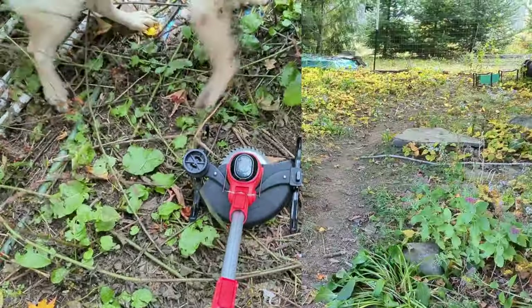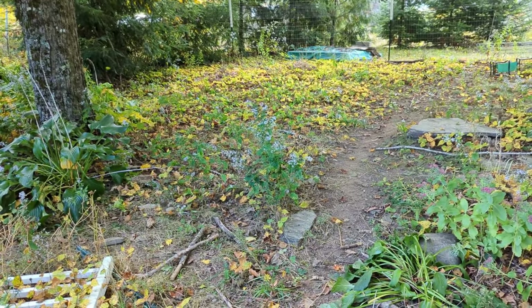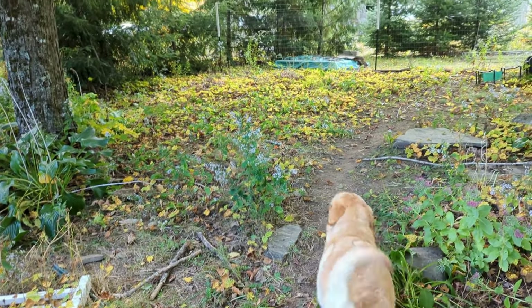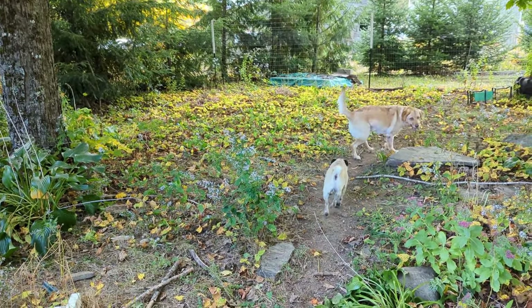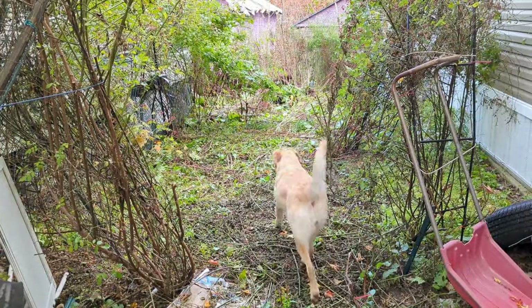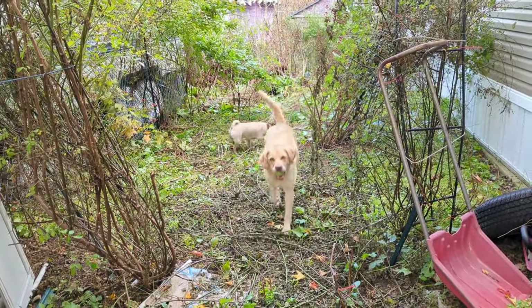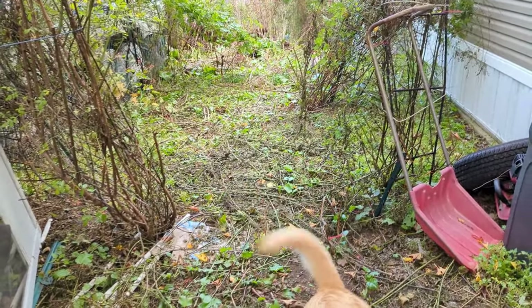You can still see that one standing — that's because the battery just went dead, but at least it got similar stuff to all of that that was in the seedlings. If we go over here to the side yard, you can see it was in all that heavy stuff and it got it cut down.